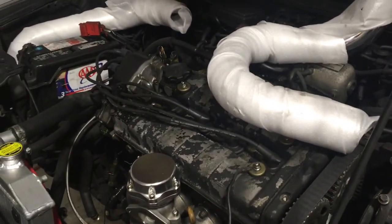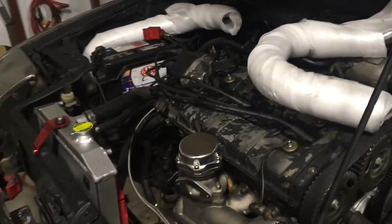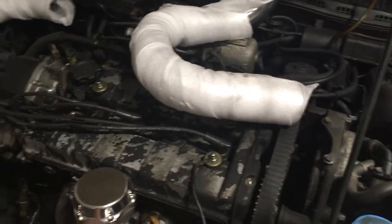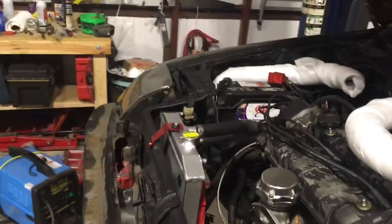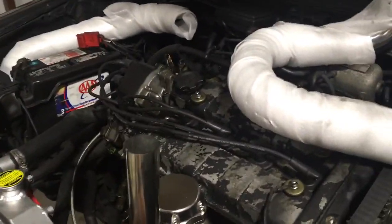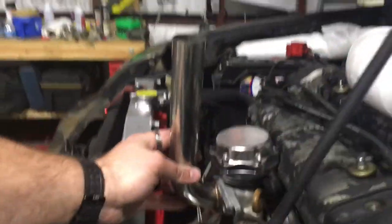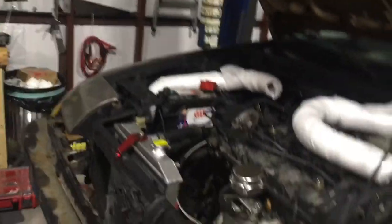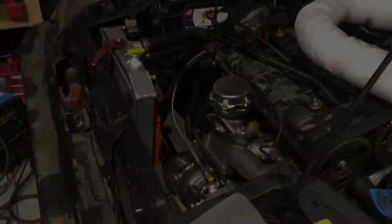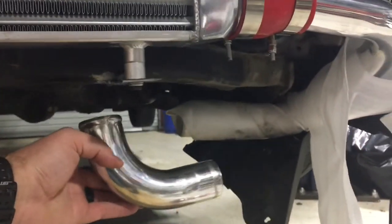Pretty soon I've gotta paint the valve cover red, or polish it or something. Then I'm gonna do the wastegate — we're actually gonna run it through the hood so it's actually gonna be sticking up. We're gonna land that in the hood and do some other crazy stuff, should be cool.